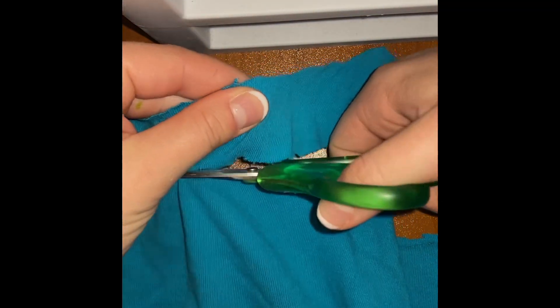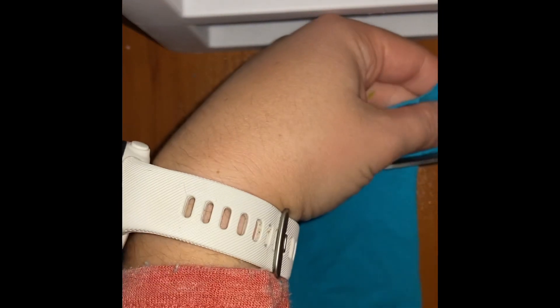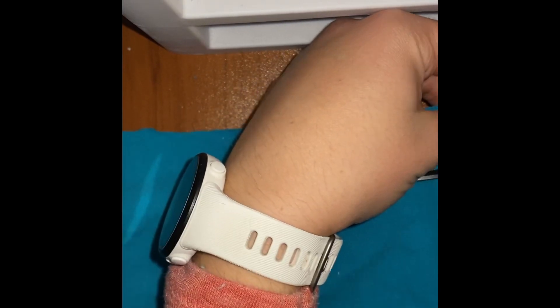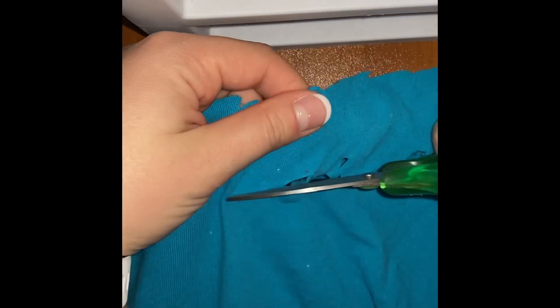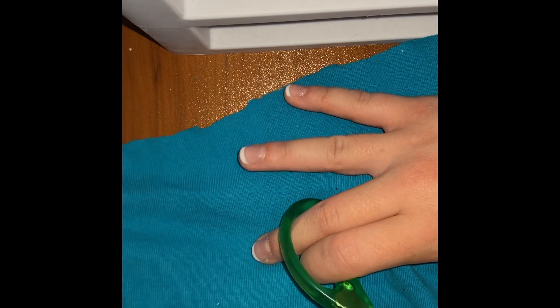Once you start getting to the end, flip the shirt over because you do not want to cut straight through — otherwise your strip won't be long enough. Flip the shirt over and angle your cuts upward a little bit, basically just continuing the strip. Continue cutting horizontally, going slightly upward as you cut. The cuts get easier if you pull the shirt tight, though different shirt materials can be harder to cut. You're going to keep doing this for about four flips or so to get a nice long piece of fabric.